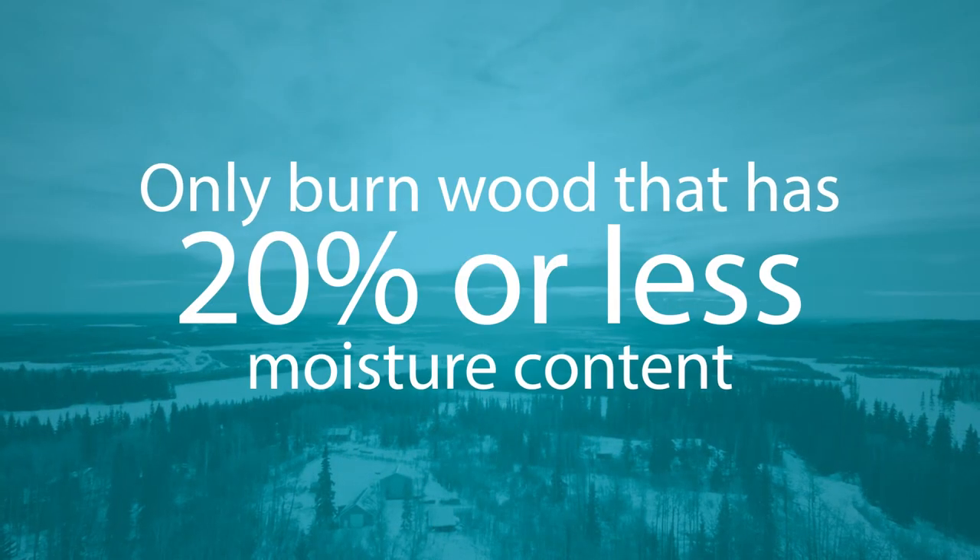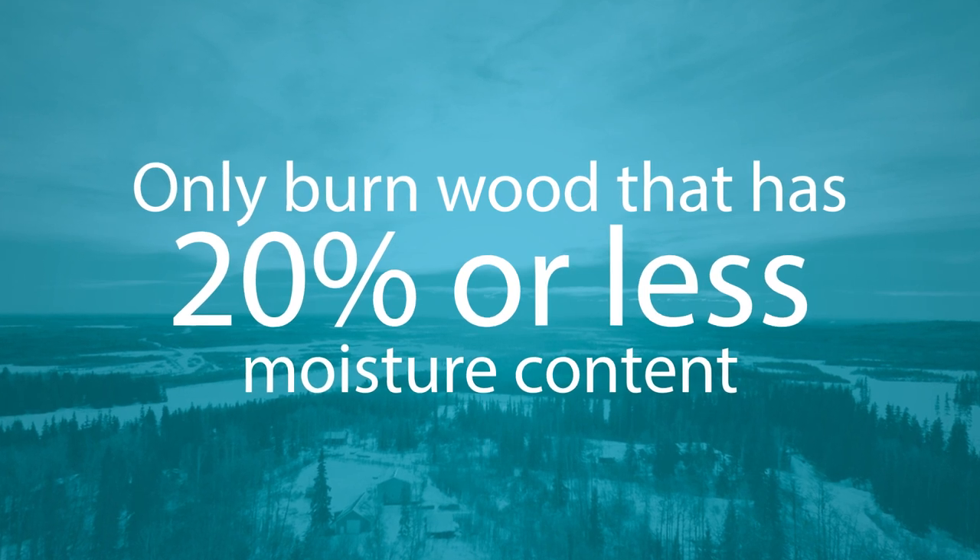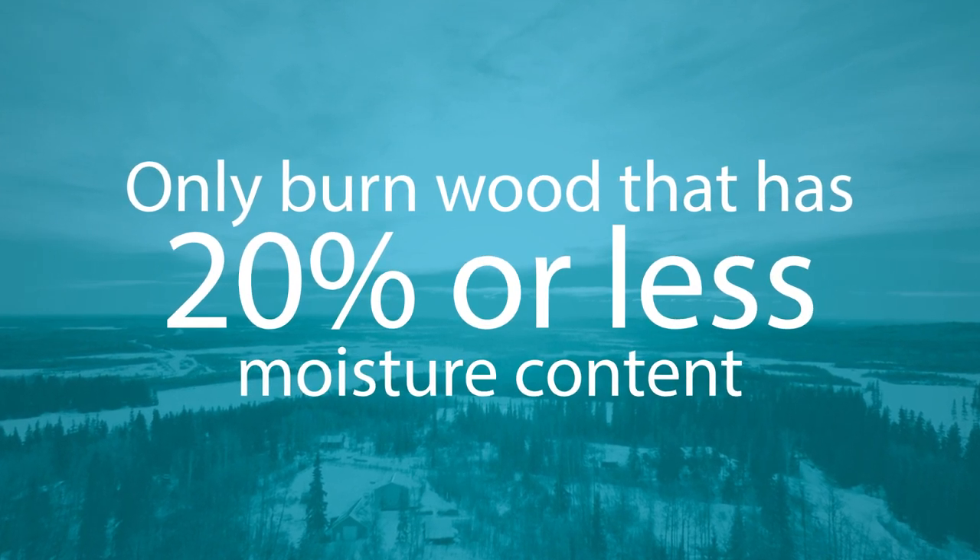Using dry wood is not only better for the environment, but it will also save you money in the long run. If you burn wood, please do so responsibly and only burn wood that has 20% or less moisture content.